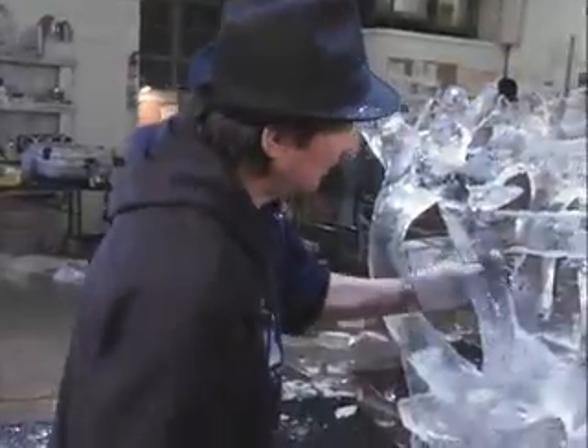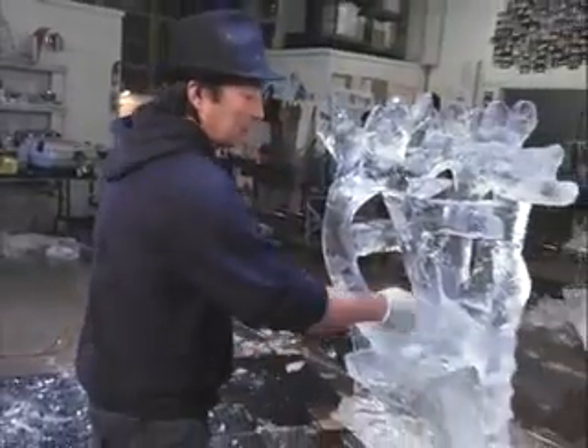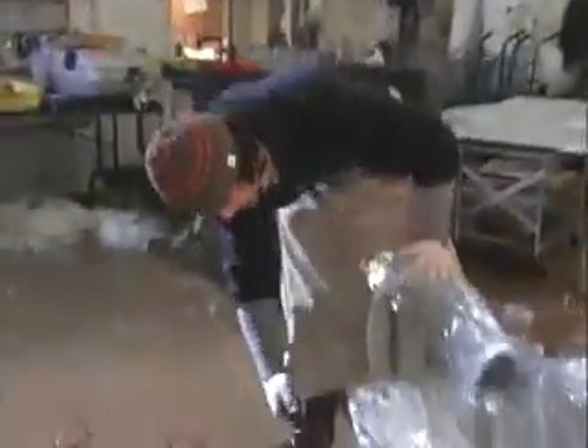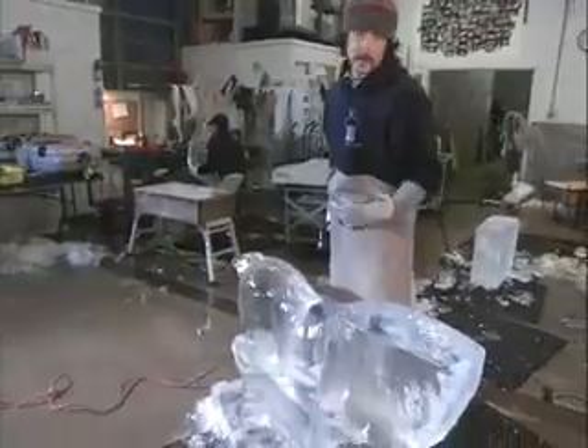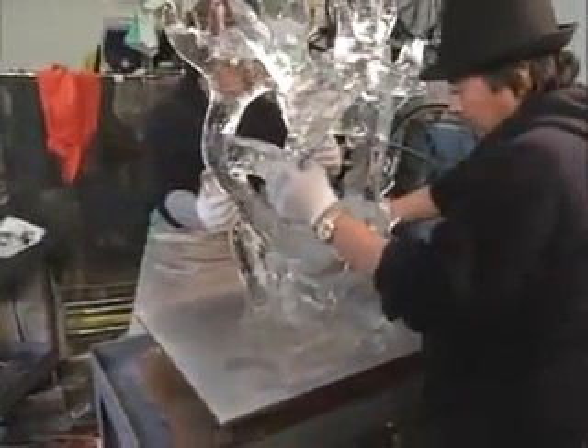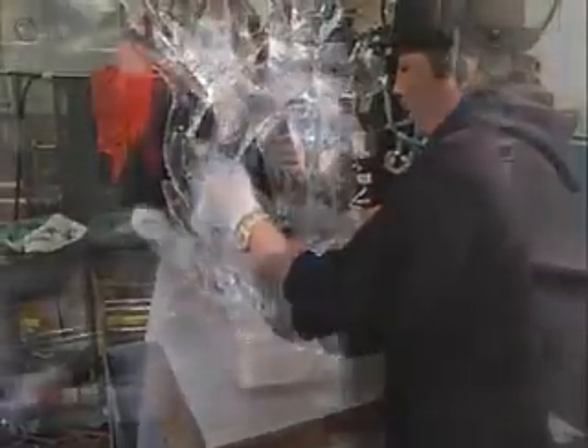As the head detail is carved with the hand saws, Takeo and Jeremy are careful to leave chunks of ice in place that support the fragile antlers. Then the sculpture is gently washed. Washing it off just makes the ice clear so I can see exactly what I have. After both pieces have been washed, it's time to fuse the head to the body of the reindeer.